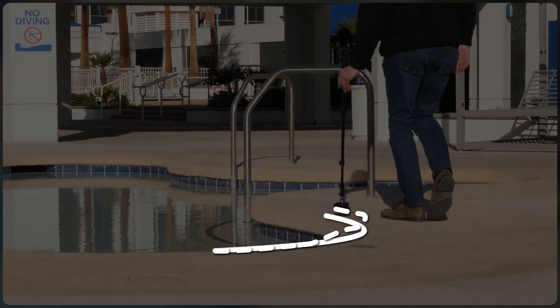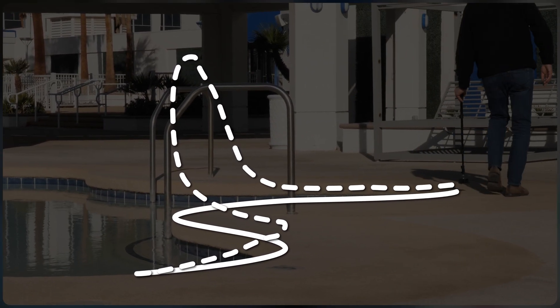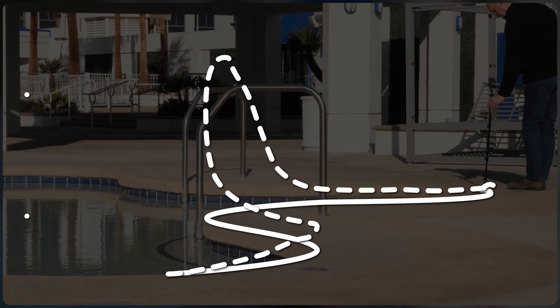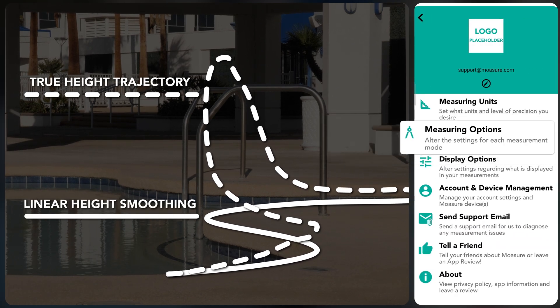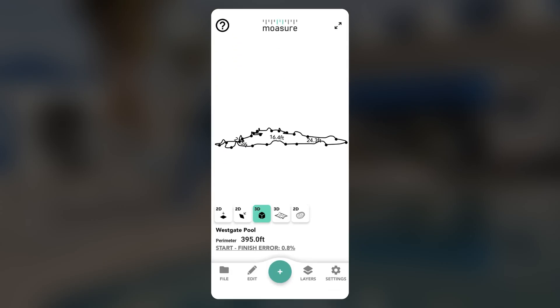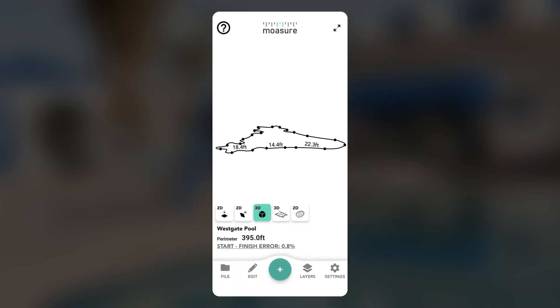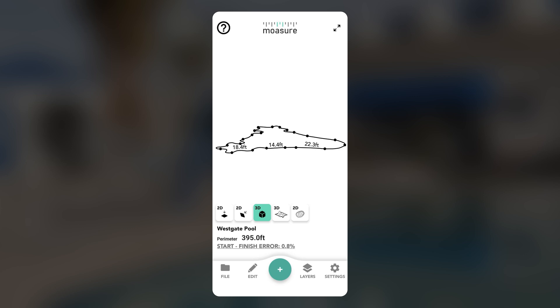If you need your trace line path measurements to capture height at pause points while ignoring fluctuations such as moving over handrails, adjust the settings before starting your measurement. Go to Measuring Options, then under Trace Path Options, set Smooth Trace Curves to Yes. Next, change Trace Path Elevation to Linear Height Smoothing, then tap Save. You can also adjust the flight points resolution height as needed. With these settings applied, all new trace line paths will display a flattened trajectory rather than the true height variations. These settings can be changed any time before starting a project.